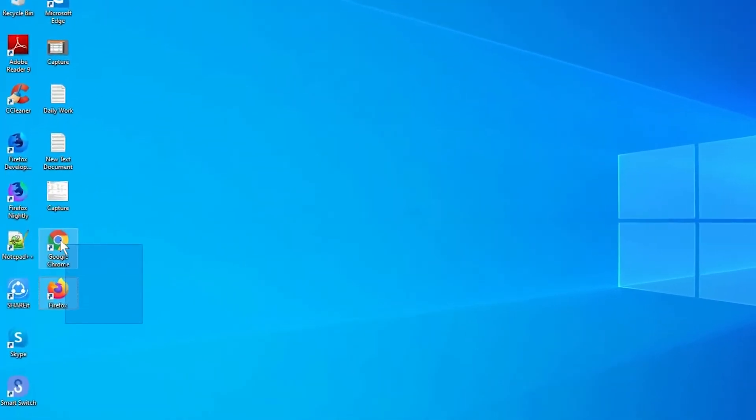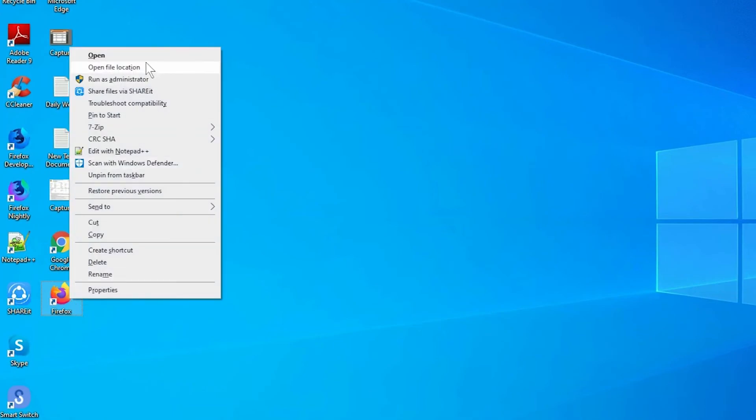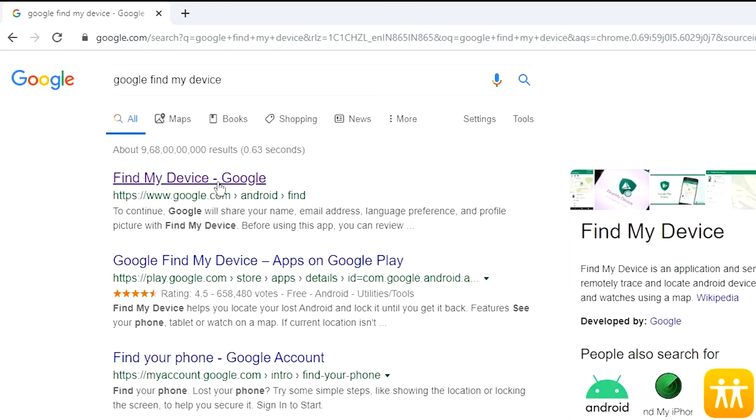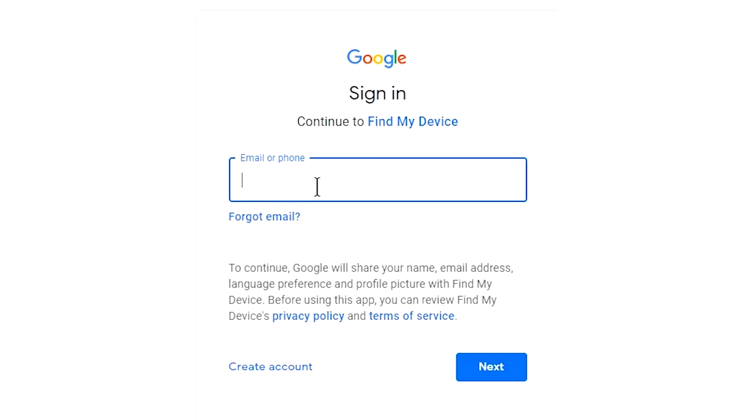Take another phone or PC and open any browser. After that, visit Google Find My Device. Sign in using the Google login credentials which are used on your phone.